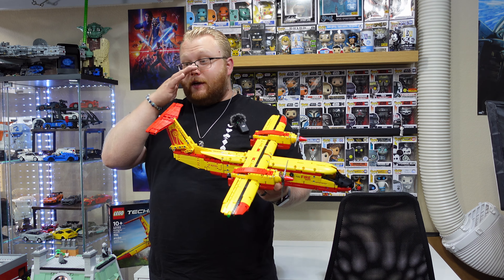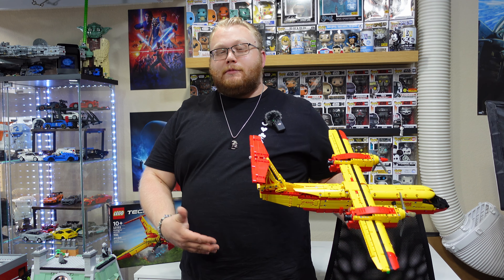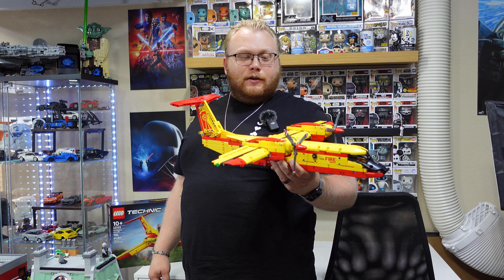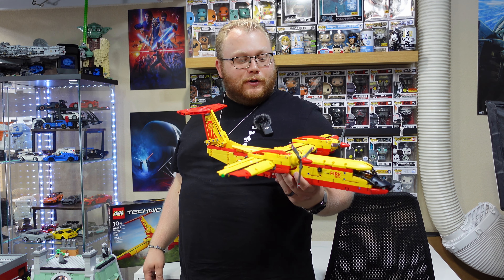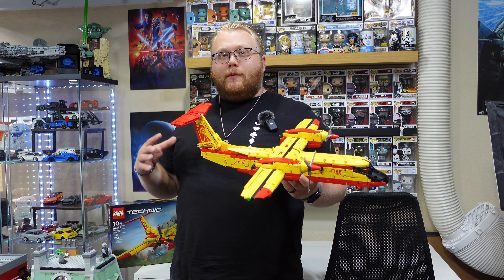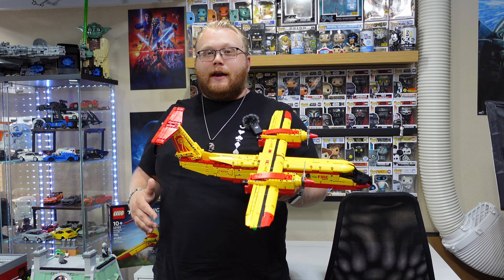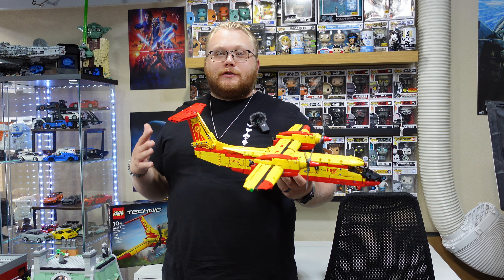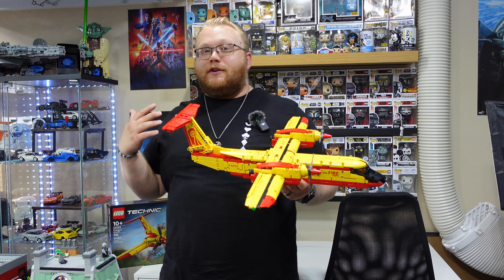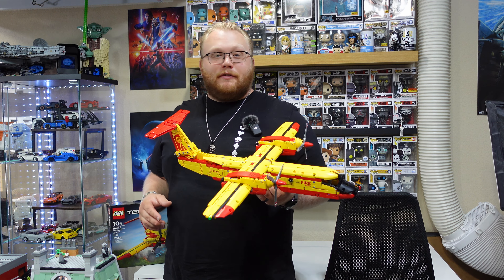The one thing I really want to say about this set is I started it at 6 p.m. tonight, still wearing the same shirt I started this video with. I was just going to do a bag a day, two bags a day. I'm a little ahead of filming schedule, I got time. I just finished the build at 9:30 — three and a half hours later. I was very captivated by this. It gave me back that old school Lego energy that I really don't have anymore. When you first start building stuff, you don't really care about getting tired or exhausted — you just want to see what it looks like when it's all together because you've never done it before. It's kind of a curious thing, and with this build I had a lot of that curiosity.